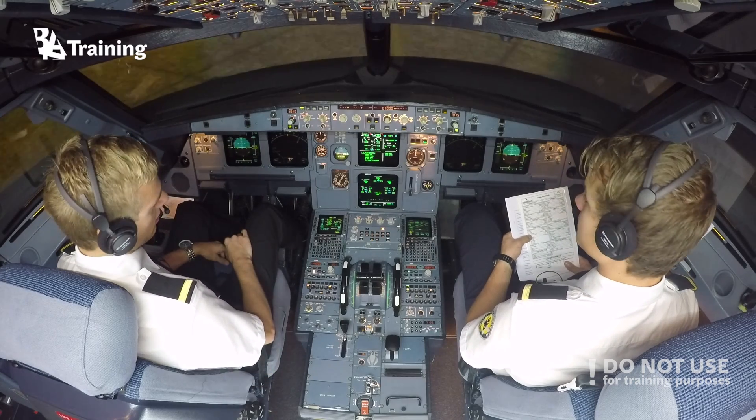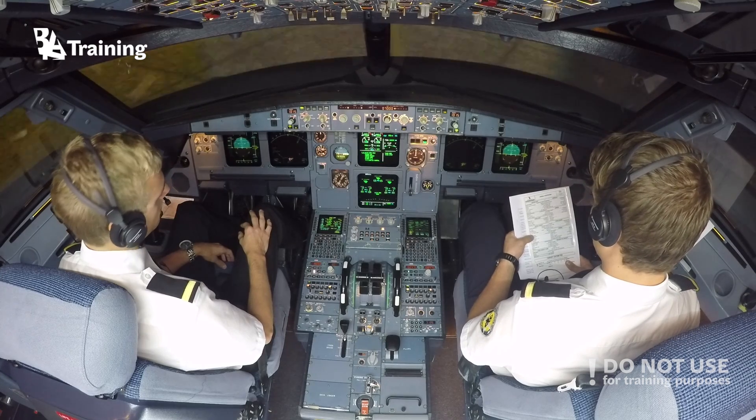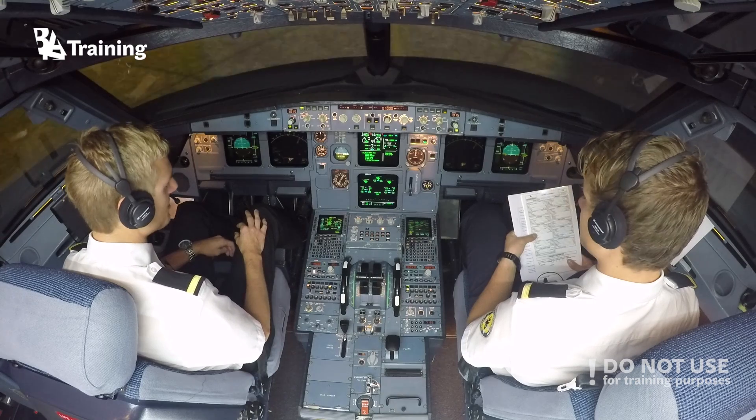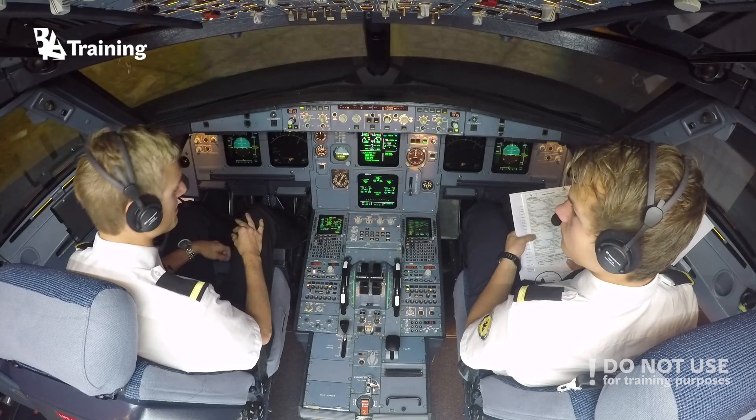Flap setting? Config 2. V1, VR, V2 flag stamp. V1, 130. VR, 145. V2, 150. Flex stamp, 40 degrees.